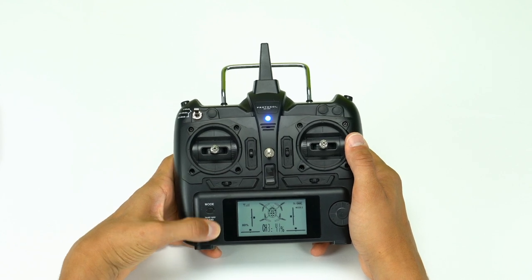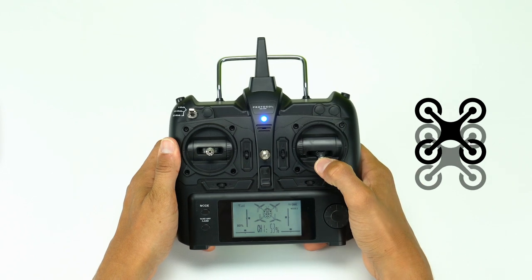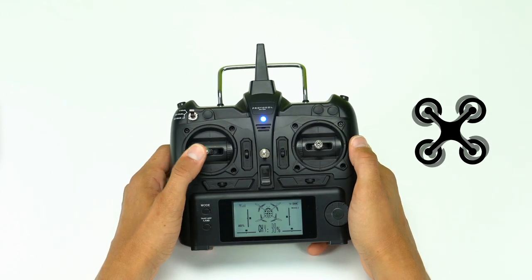Make sure the throttle is in the center position. Press and hold the takeoff button. Push the direction stick in any direction to move the plane forward, backward, and side to side. Pull the throttle to the left or right to turn the plane.